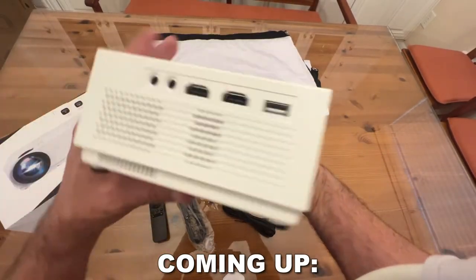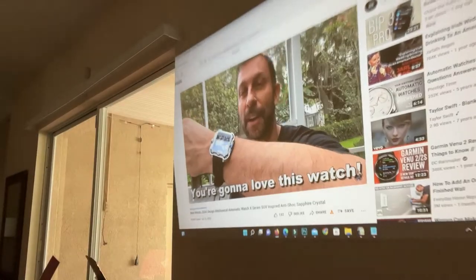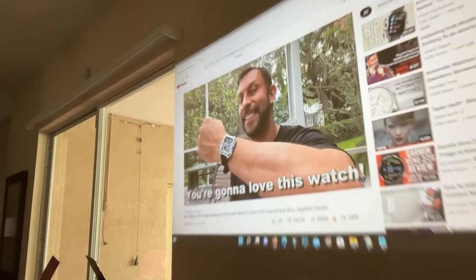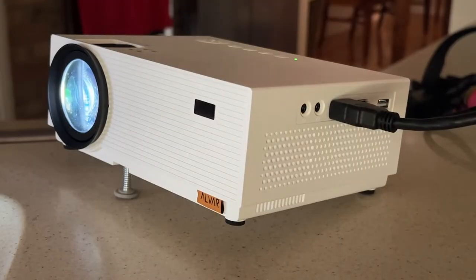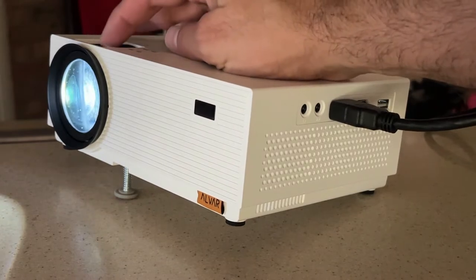One of the things I like so much about this is the easy adjustable keystone. You can adjust it exactly perfect, and of course you can adjust the focus. There's a focus wheel and a keystone wheel that we'll show you in the up-close portion of the video.